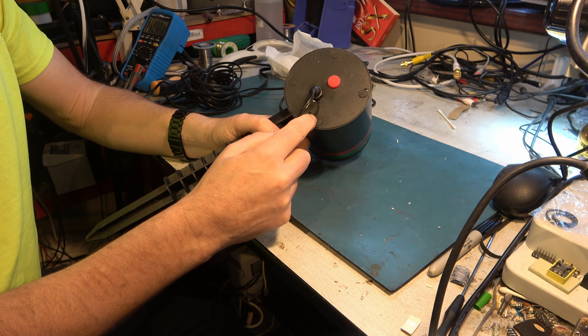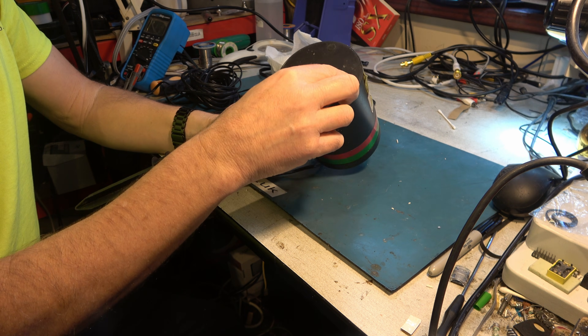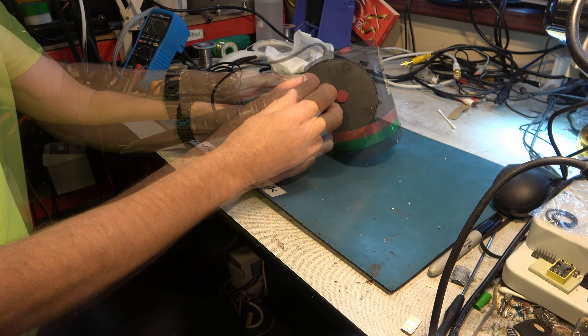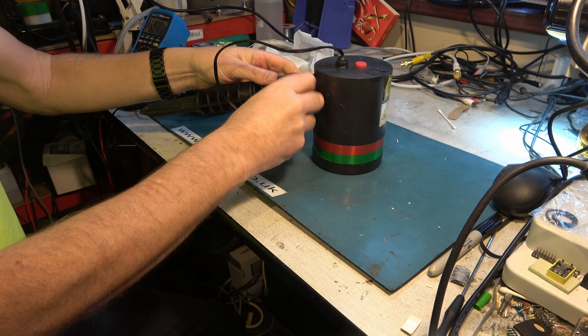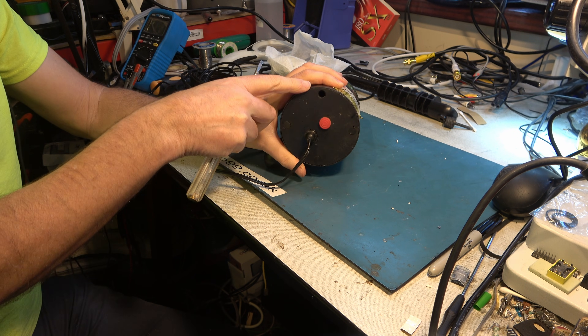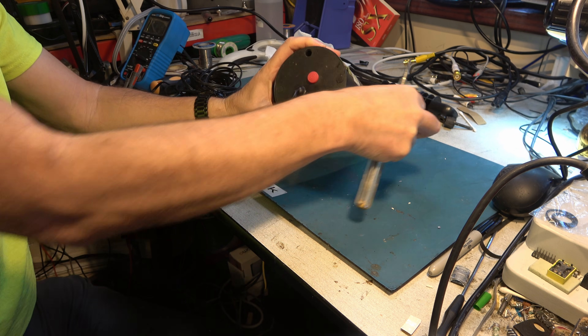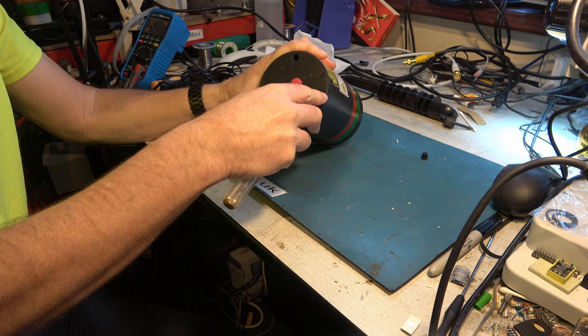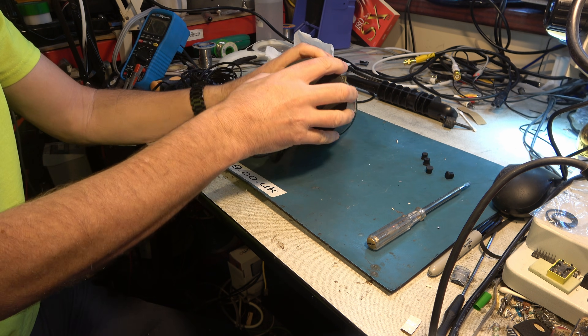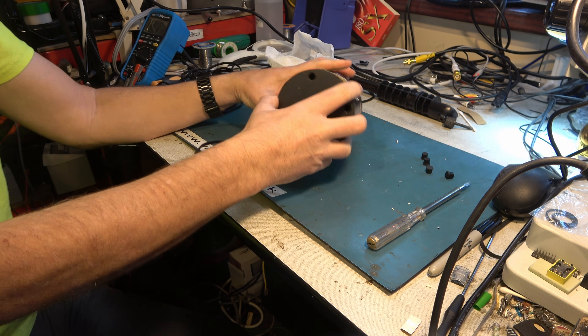Let's see if we can take it apart. There are some plugs here which are presumably covers over screws. So let's see if we can get those out. Would this all be a bit easier to do without the stake? Let's take the stake off the bottom. There is a screw a long way down there — it's going to take a long screwdriver to get in there. So I need a very long screwdriver to get down that shaft.